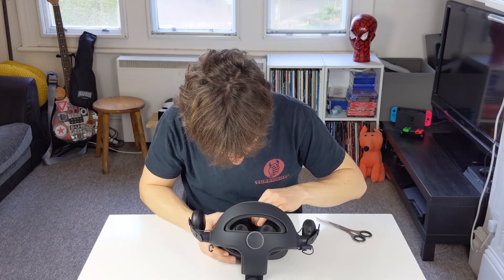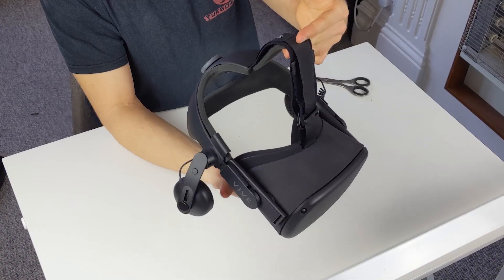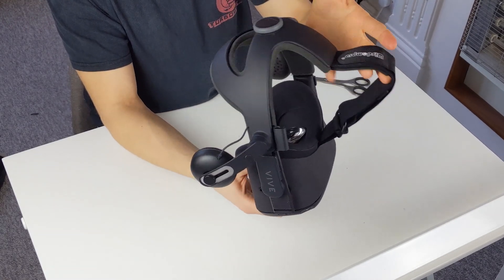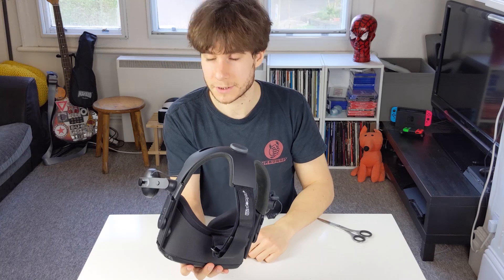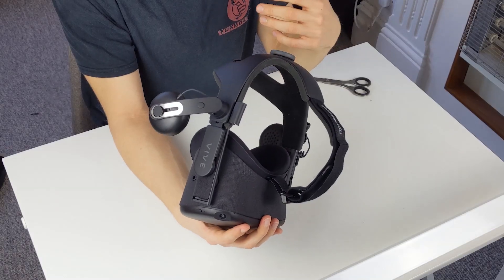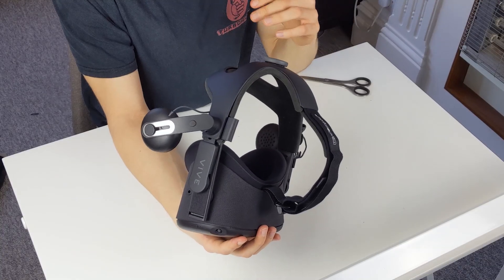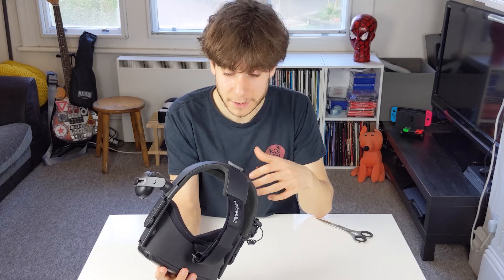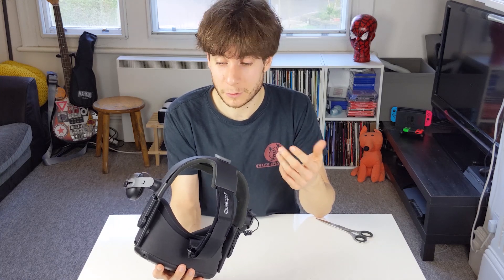We just quickly put the faceplate back in — simple as that — and we have a completed FrankenQuest. It's been really really easy to install. I have no experience with modding hardware, I'm terrified of it, and I've done it pretty easily. Most importantly I haven't hurt the original Oculus Quest in any way — nothing permanently added or forcibly removed. Now I'm going to hopefully get on and enjoy some more comfortable, better-audio VR.